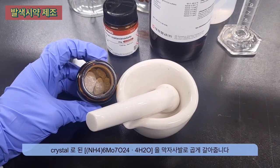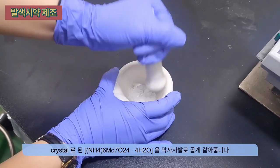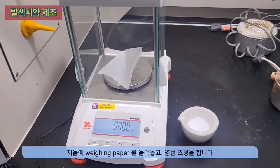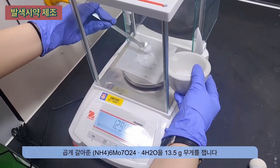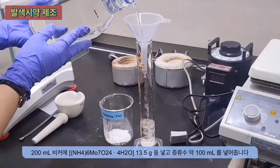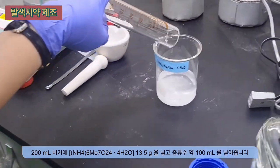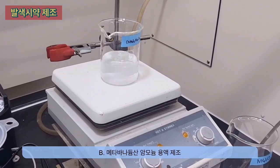Grind the ammonium molybdate tetrahydrate crystal into a fine powder using a mortar and pestle. Place weighing paper on the scale, close the door, and perform zero calibration. Weigh 13.5 grams of ammonium molybdate and place it into a 200 milliliter beaker. Add approximately 100 milliliters of distilled water and dissolve it using a stirrer.